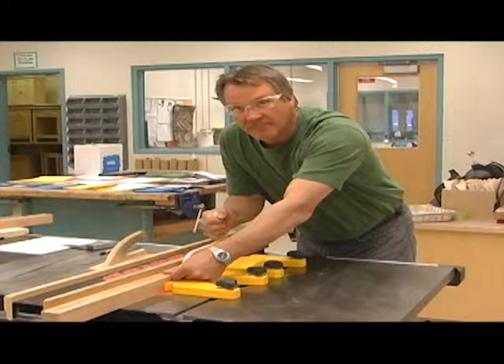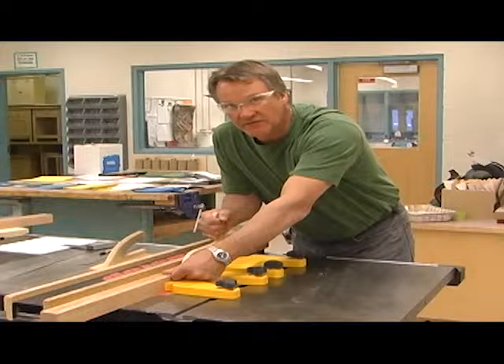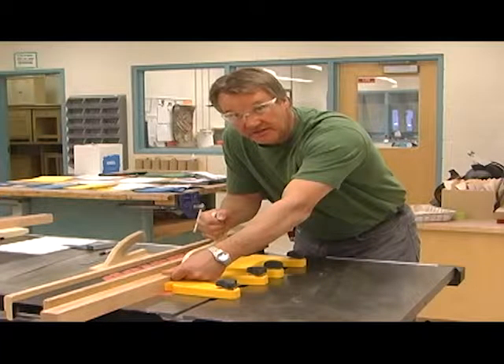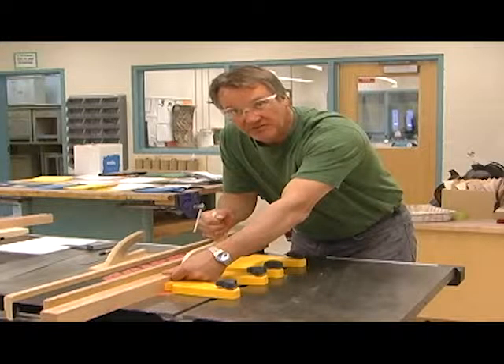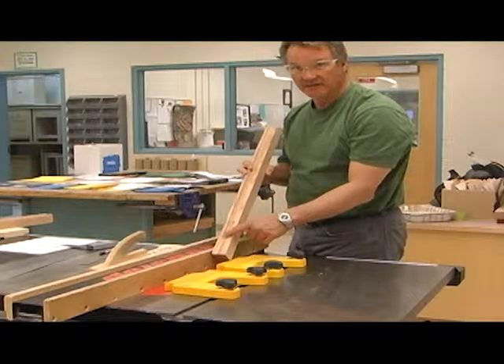When you get within a few centimeters of your lines matching up, slow down so you don't go past. When the lines are meeting up, turn the saw off with your knee. Don't move your hands — don't let go of the piece of wood. Keep everything in place, push stick included, until the blade is completely stopped moving. Lift it up, and you can see where our stop dado has stopped.